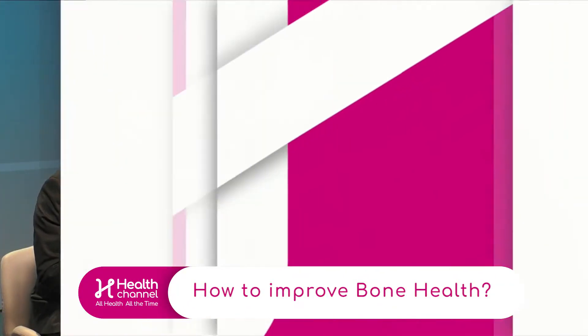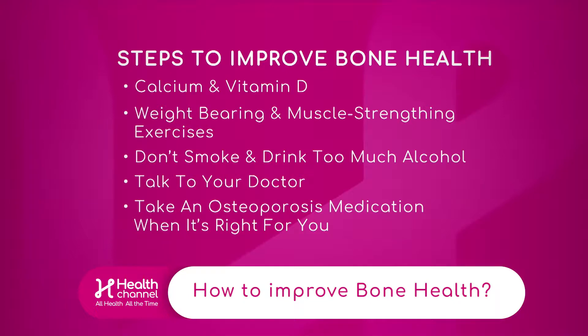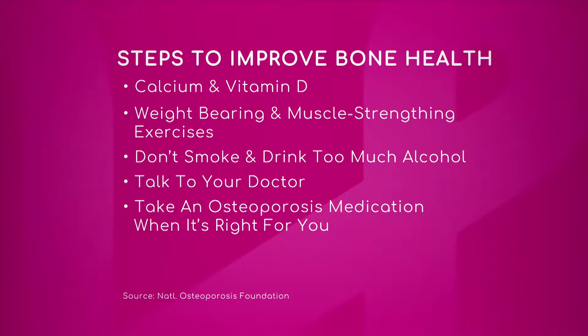We have a graphic that we could bring up on steps to improve bone health. So let's talk about it — what does calcium and vitamin D do? Calcium is necessary for building bone, and vitamin D helps us to absorb calcium. We recommend that patients have a diet that's rich in calcium, with a target of about 1,200 milligrams.